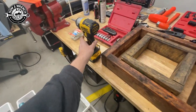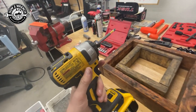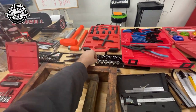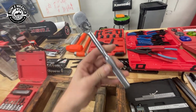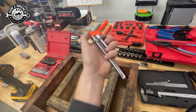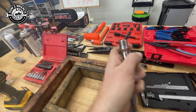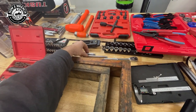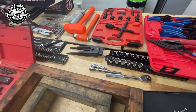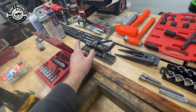Once I break something loose I use this DeWalt impact driver — it makes really fast work of that. With an adapter I can go to sockets as needed. Then of course ratchets and my favorite two extensions: I always grab a three-inch and a six-inch. The six gets me far enough away so I don't lose skin on my knuckles or accidentally hit something else. Those are my grab-and-go three-eighths ratchet and extensions. I also have a bunch of quarter-inch drive stuff laid out.